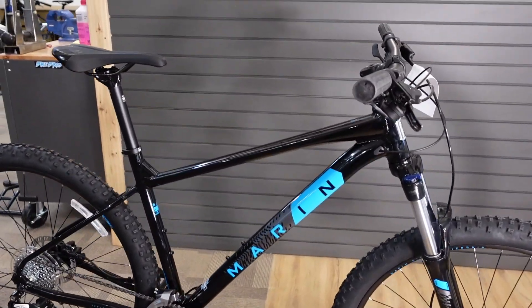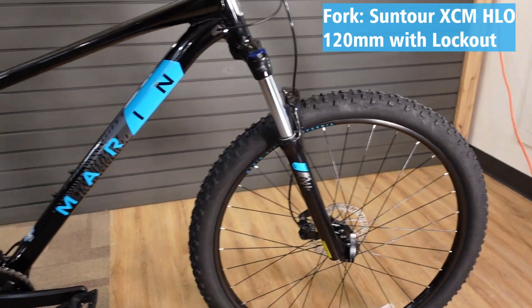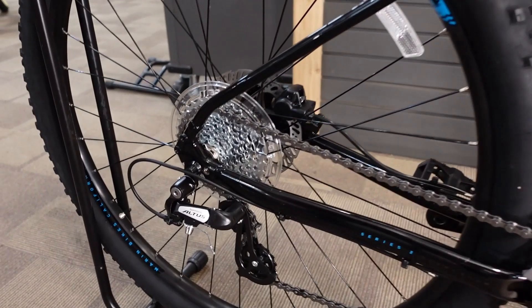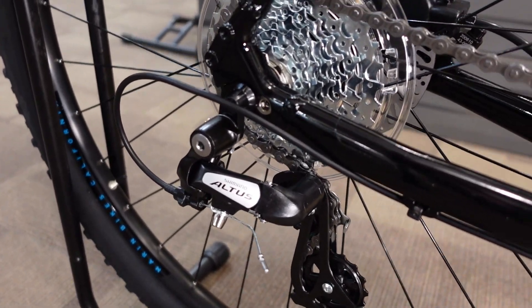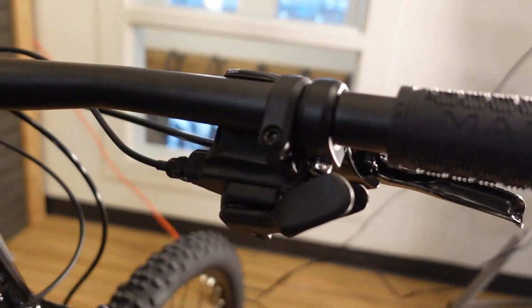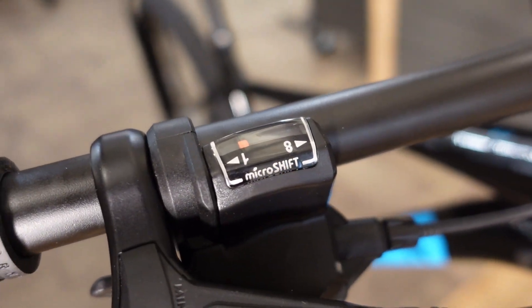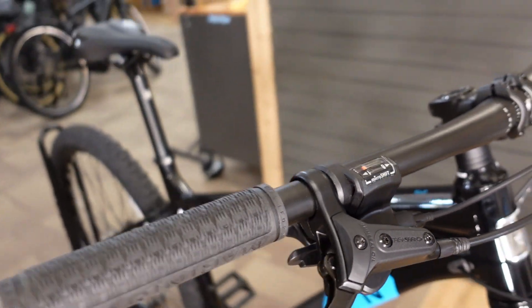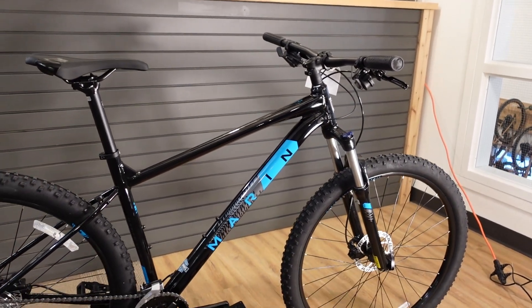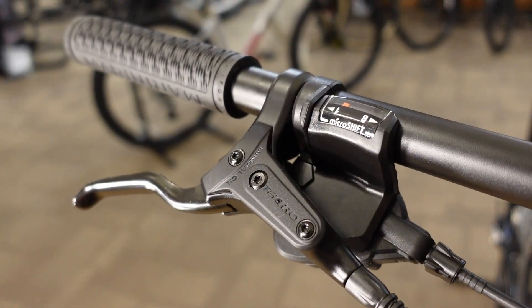The main features of the Bobcat Trail 3 are an aluminum frame, a 120-millimeter travel suspension fork, and a 2x8 drivetrain system using a Shimano Altus rear derailleur. The shifters on these bikes will actually vary — we've seen different production runs come either with a MicroShift 2x8 shifter like the one I'm showing you here, or with Shimano Acera shifters. Between the two I wouldn't be concerned either way; they're basically equal in performance.